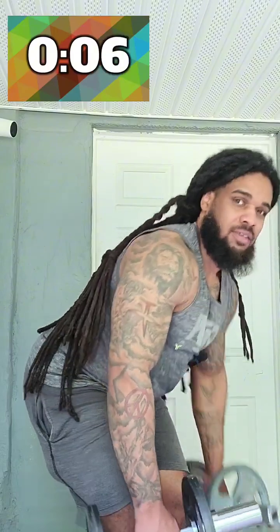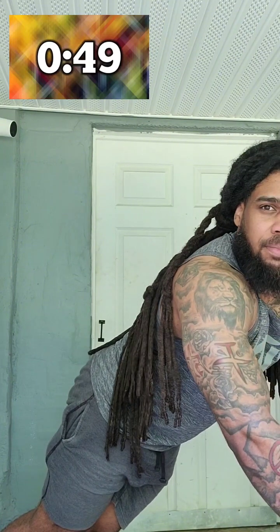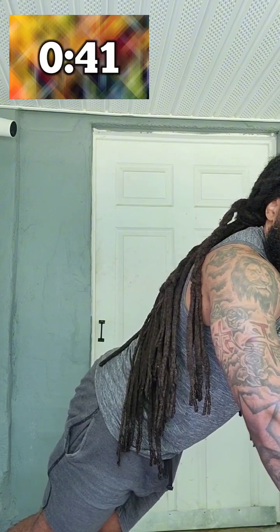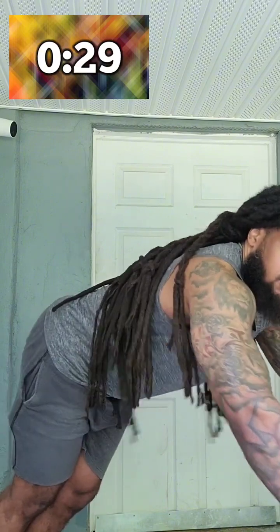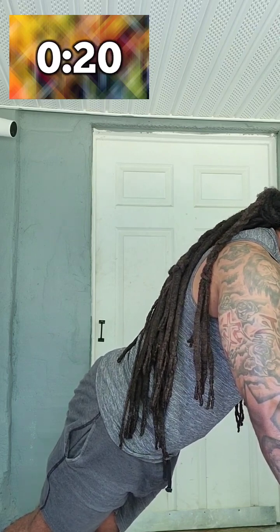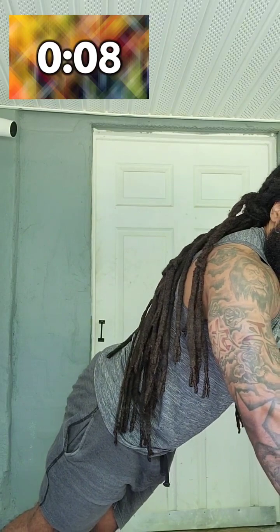Now we're coming up on the elevator plank with the chair. Get your chair here. We're going nice and tight. If you need to take a 10-second break, feel free to; if not, just continue. Pull the belly button towards the spine, keep your core nice and tight.